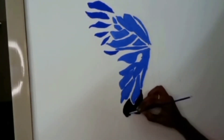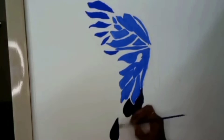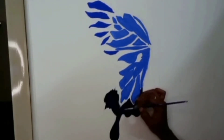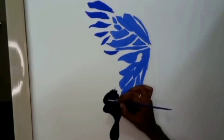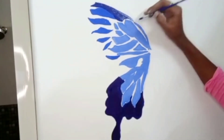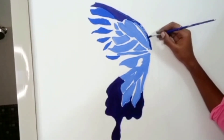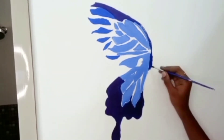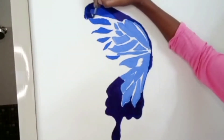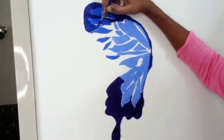Now we are going to add a dark blue color. I am going to add a blue color and paint this.